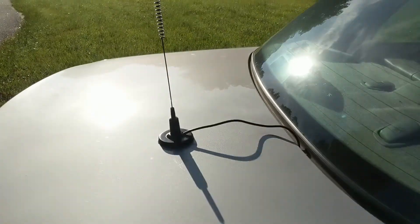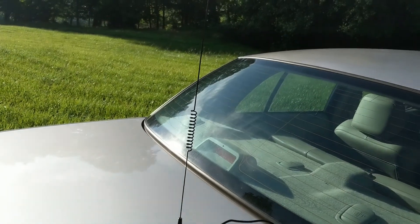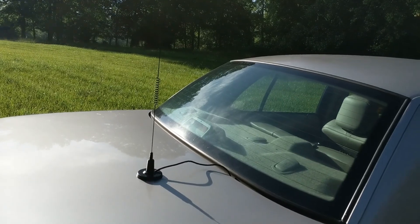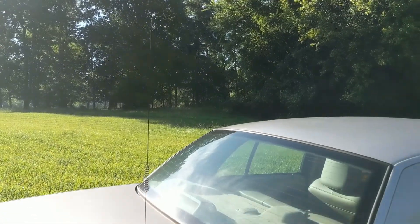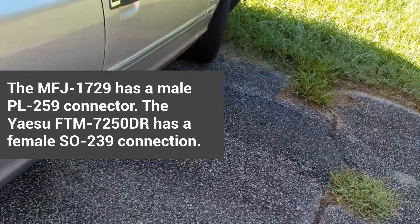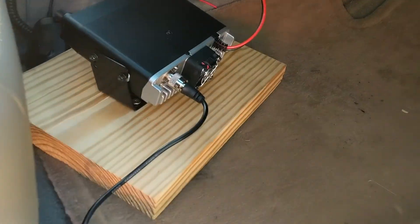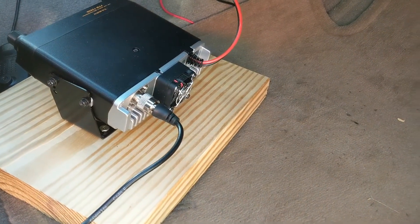This here is an MFJ-1729 with the coax and a male coax connection on the end. The Yaesu FTM-7250 has a female coax SO239 connection there on the back.